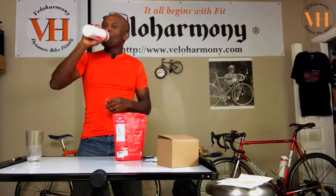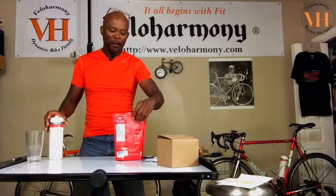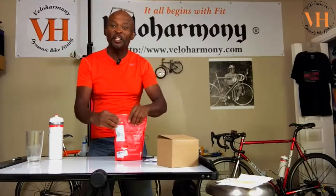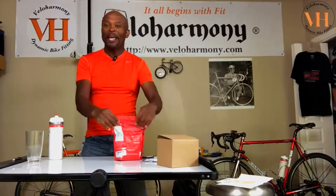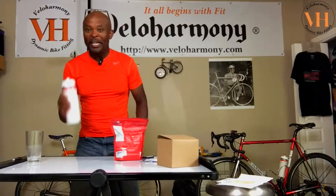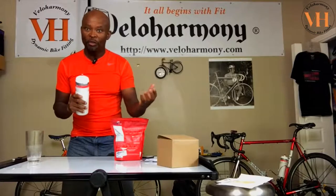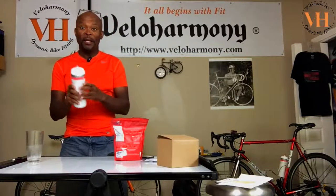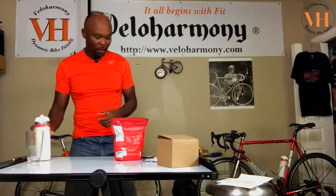It says fruit punch, but I don't really taste anything sweet. It's not like Kool-Aid or even Gatorade. Very neutral — it's like lightly flavored water. When it's hot and you're out there, this thing goes down great. It's almost like drinking water, but you get the kick of the electrolytes that you lose through sweating. That's the reason I decided to do this review after using it extensively. I'm going to be riding later, so this bottle is going with me.